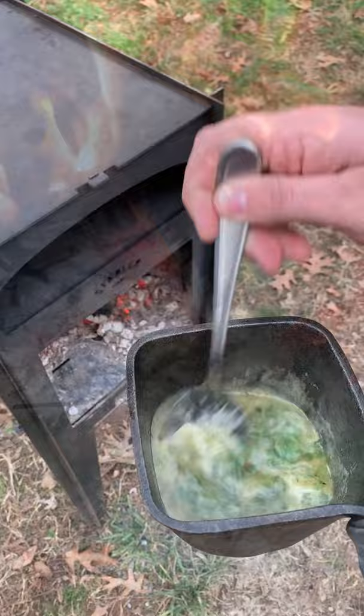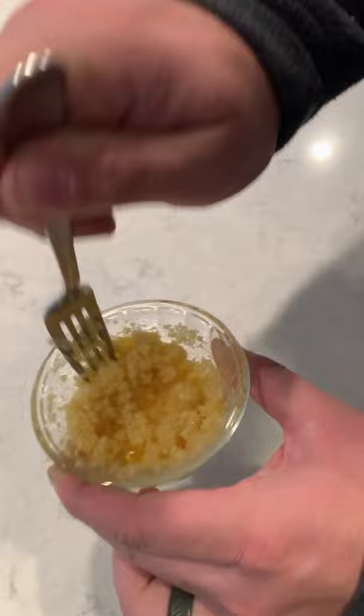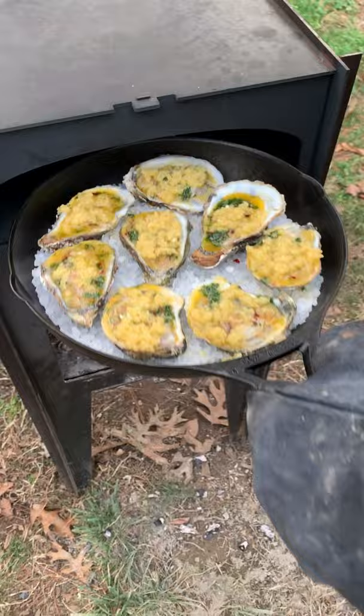Making a crust mixture and adding the butter on top of the oysters along with the crust mixture, then baking it at 450°F for only about one to two minutes until they are golden crispy brown.